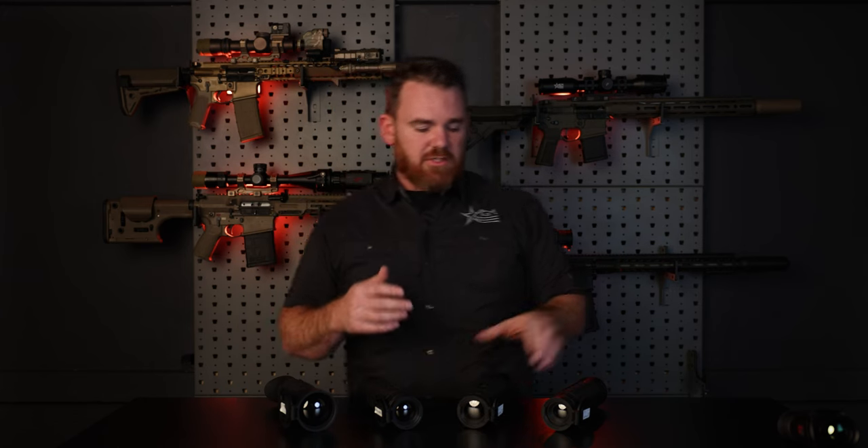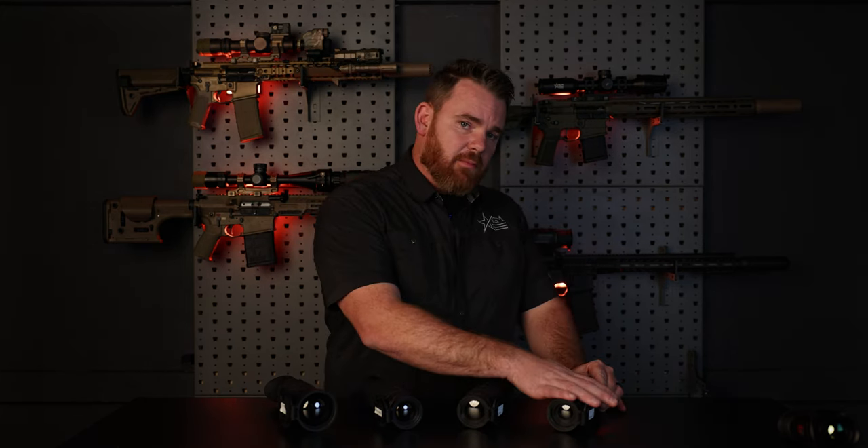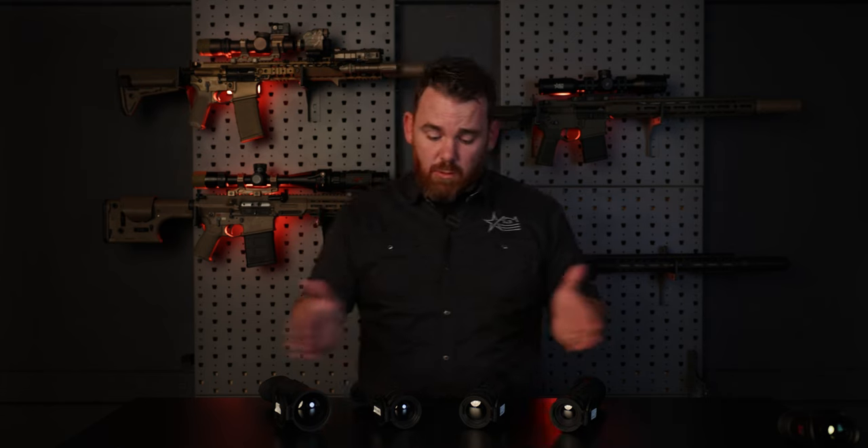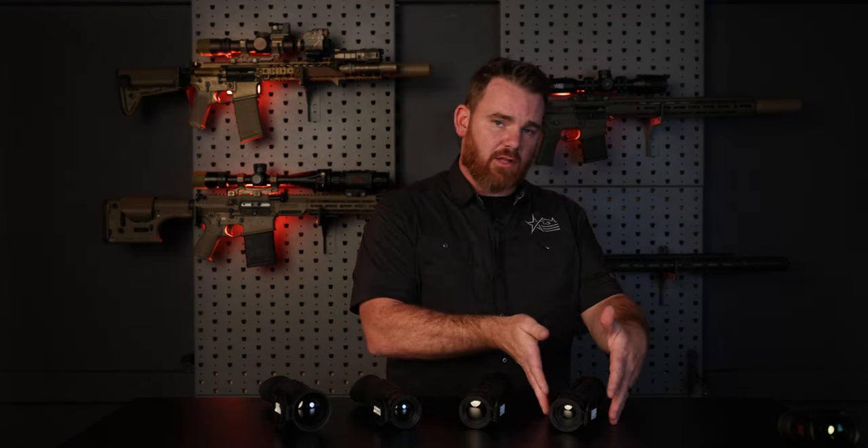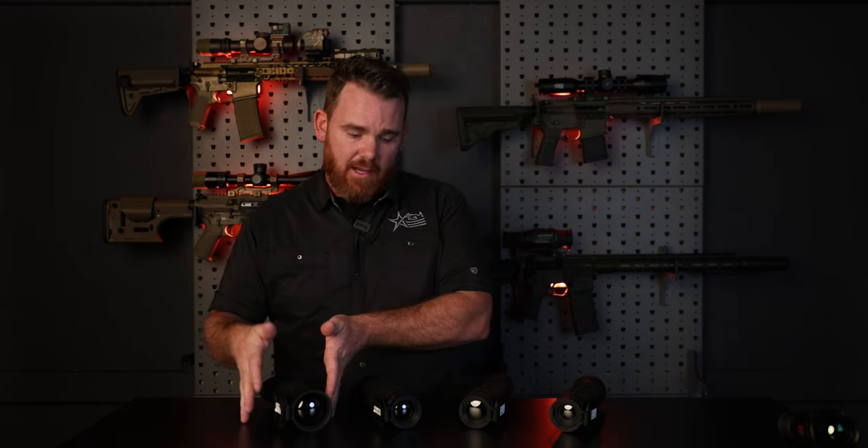With the Sidewinder series, you essentially have four models: a 25mm in 384, a 35mm 384, a 35mm 640, and a 50mm 640. The difference between each really comes down to image quality and your base magnification, and the price point varies depending on whether you want something on the lower end or the higher end.